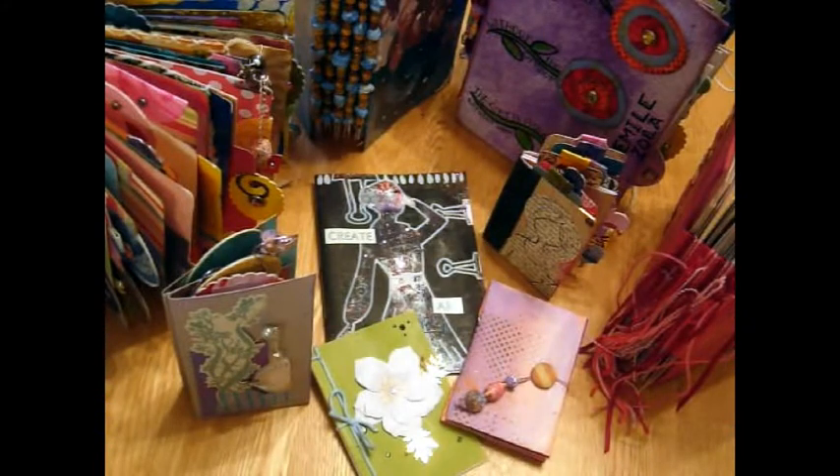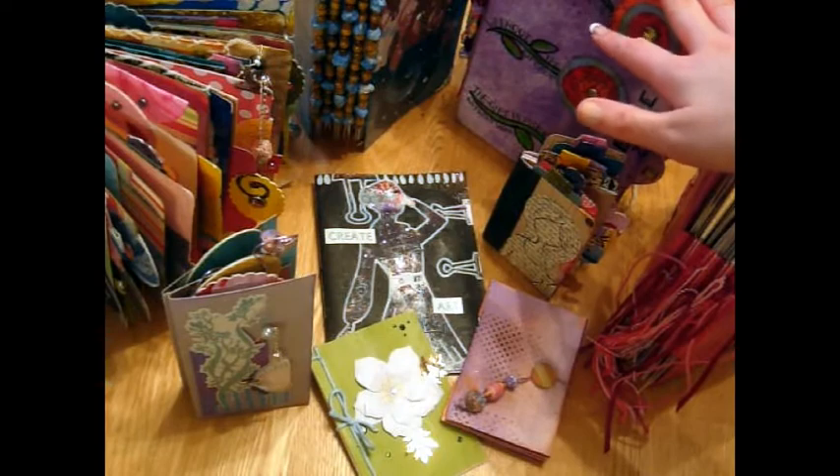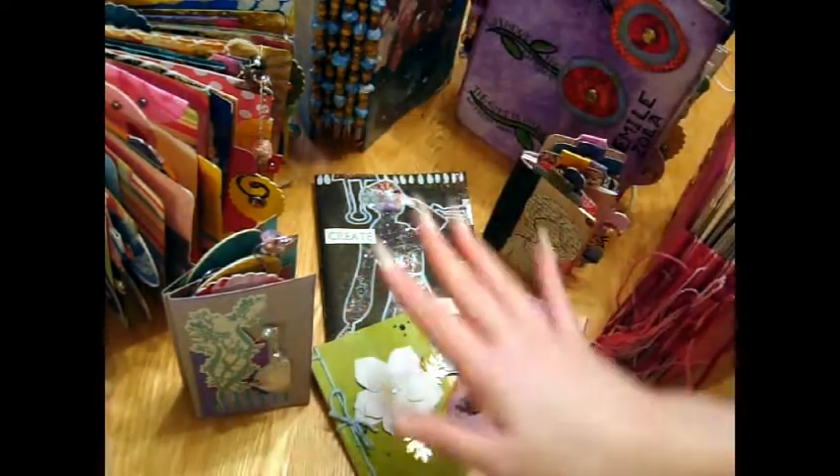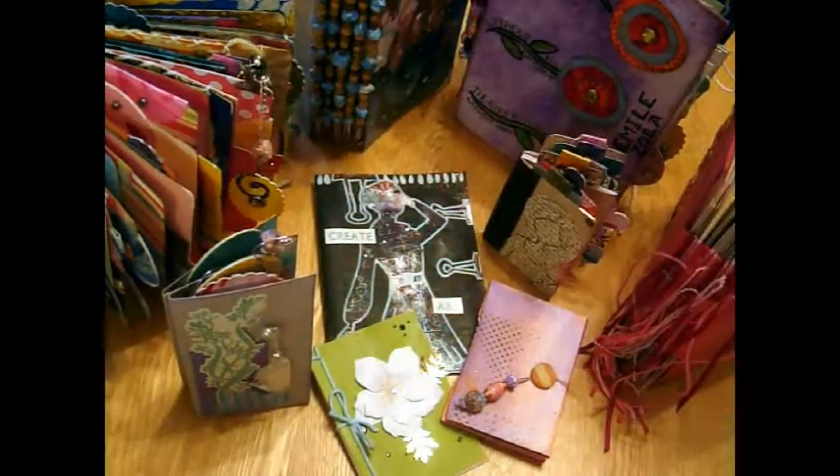Hi guys, it's Ginny Belly. I've shown you how to make these larger art journals out of Christmas cards or greetings cards of any sort, and now I'm going to show you how to make these five little mini books to stick in the five pockets of the larger journal.